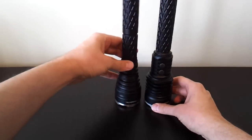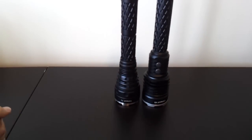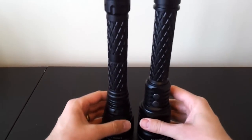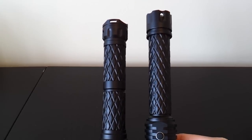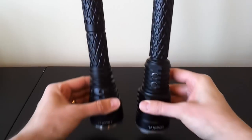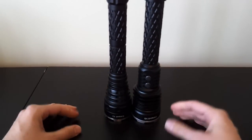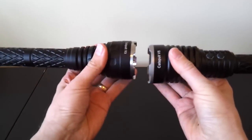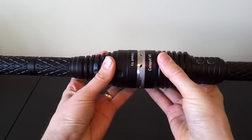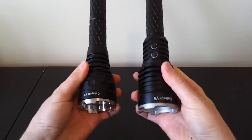I sort of put them side by side — this is the version 3, as you can see on the body label. Overall height has changed; you can see it's a little bit taller now on the version 5. A lot of that has to do with the head. Although the overall bezel diameter hasn't really changed all that much, it's just slightly larger now on the version 5.